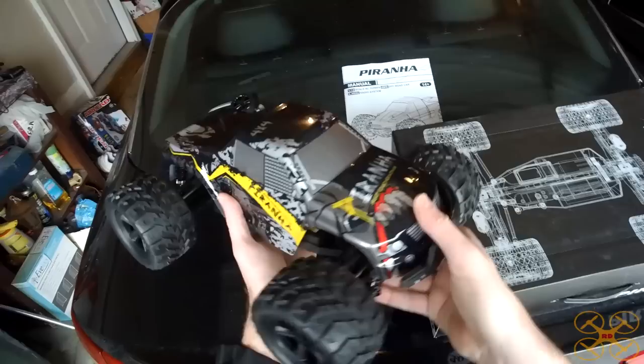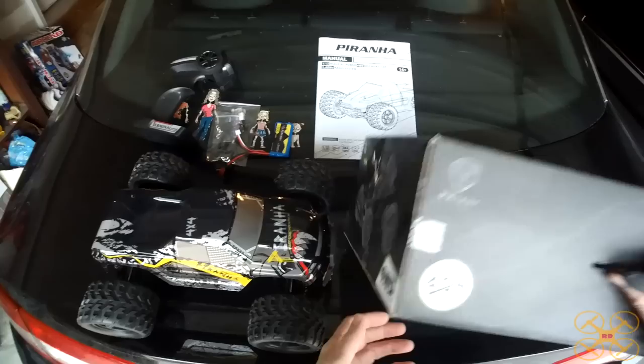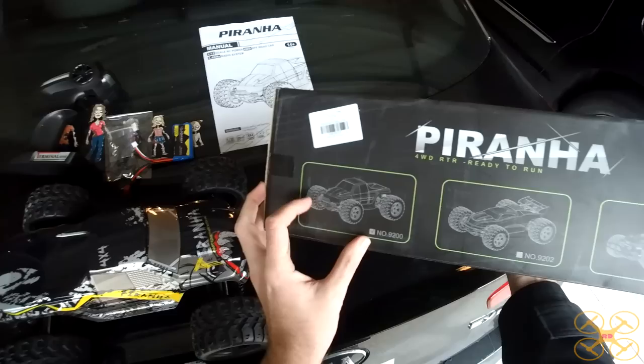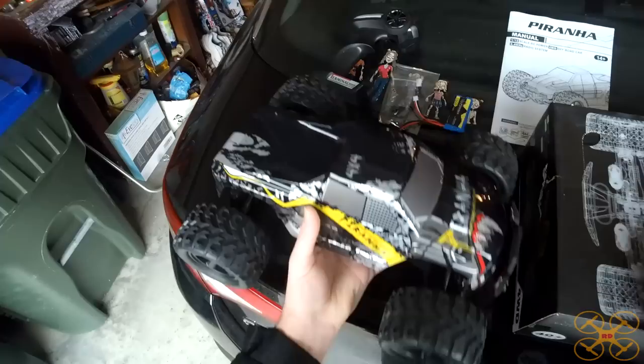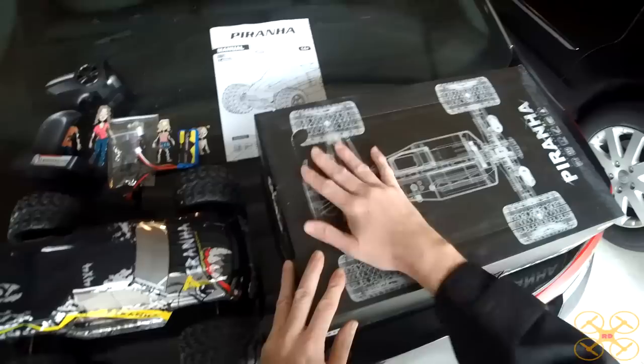Hey guys, today I'm going to be taking a look at this 1/12 scale 4-wheel drive RC truck. It's called the Piranha. It's really, really cool — I really like this truck a lot. This is made by PX Toys; it's the PX Toys 9200. There are a few other versions, the 9202 and the 9203, which are basically the same body style with just different bodies on it. This is a really nice truck and it's not really expensive. I'm super impressed — I've been wanting to try out a PX Toys for a while and I thought this one looked really badass.